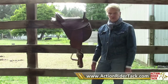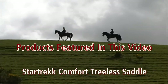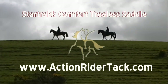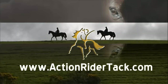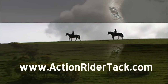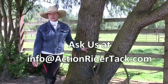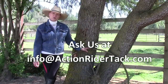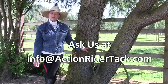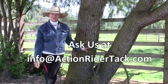I just thought I'd share that little trick with you — thank you. At Action Rider Tack, we'd love to answer any questions you might have about horses, tack, or any related subject. Please send us an email at info@ActionRiderTack.com. Thank you.